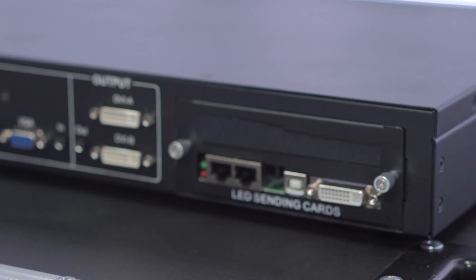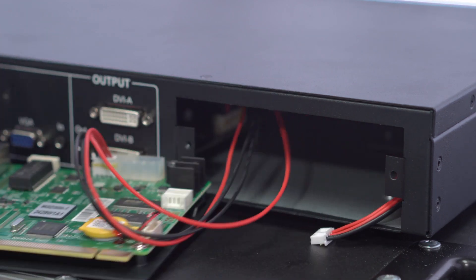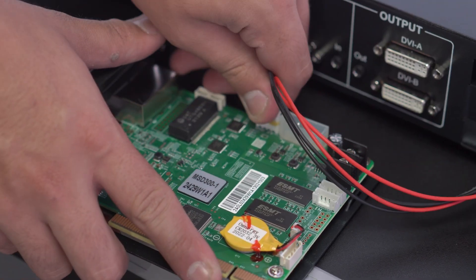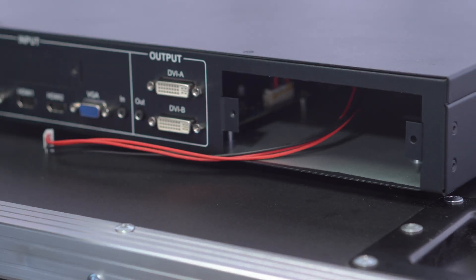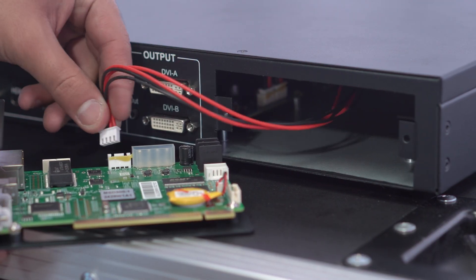If you want to replace or simply attach one more sending card to your rig, you can do it by loosening the side screws that hold the slot. Then replace or place the new sending card in its slot, and don't forget to connect the power cable. Put the slot back in place and connect all the corresponding external cables.